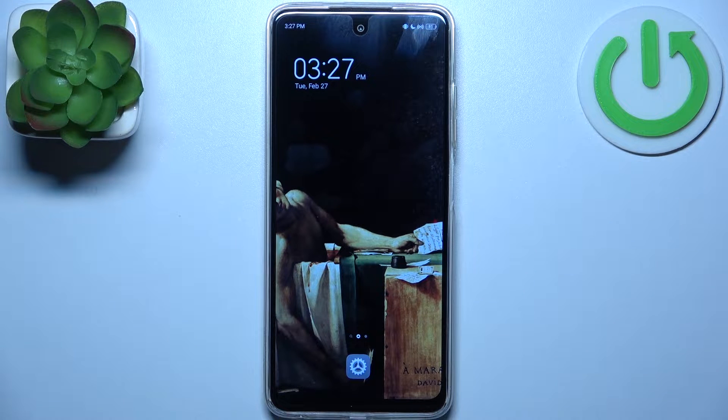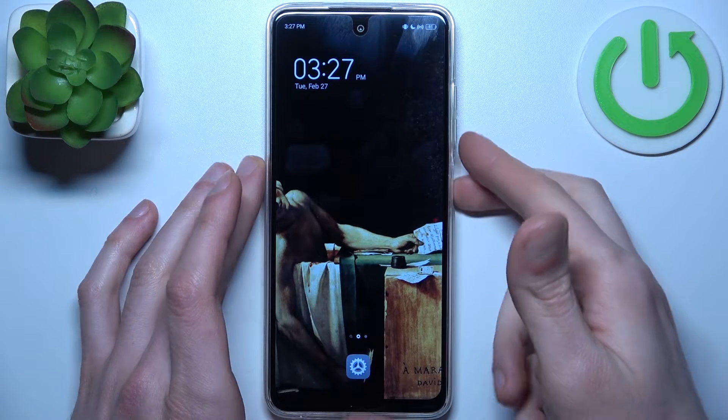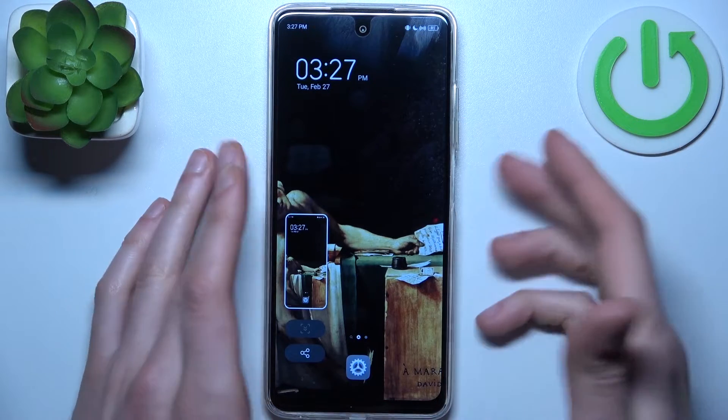Here I have TechnoSpark 10C and today I'm going to show you how to take a screenshot on this device. To do this, all you need to do is press the combination of the power key plus volume down, and the screenshot will be taken.